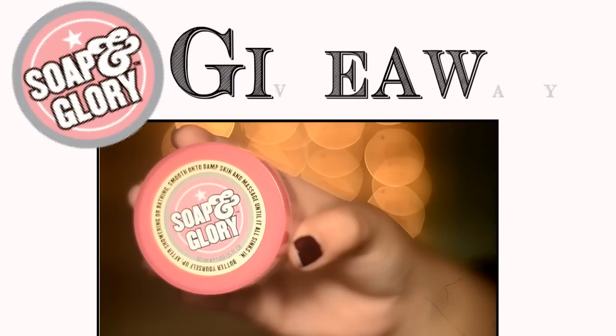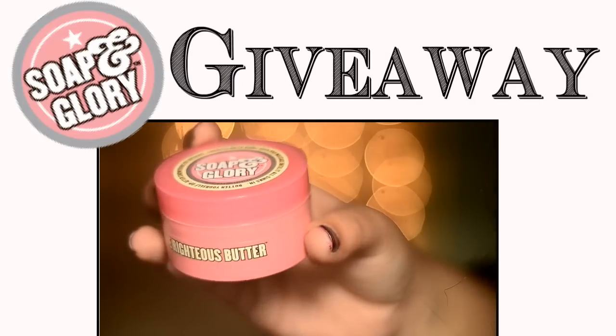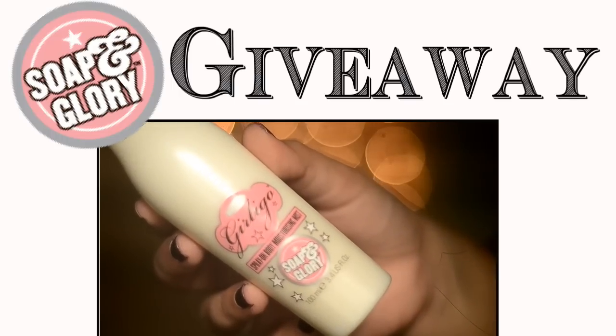I have a giveaway going on right now. If you want to win Soap and Glory products, you can click on this thing right here.